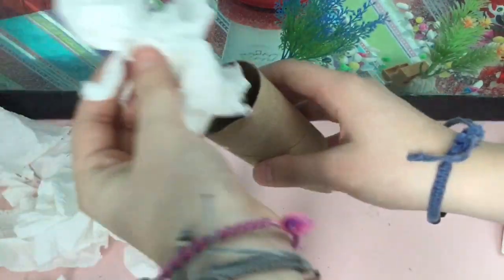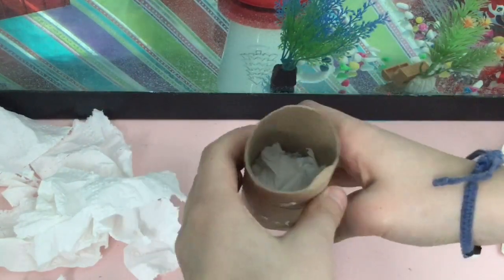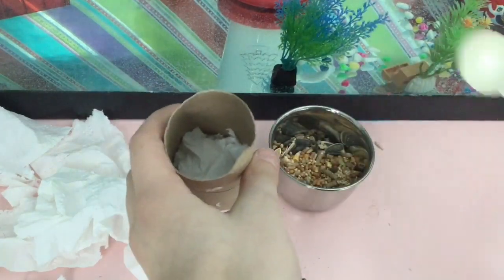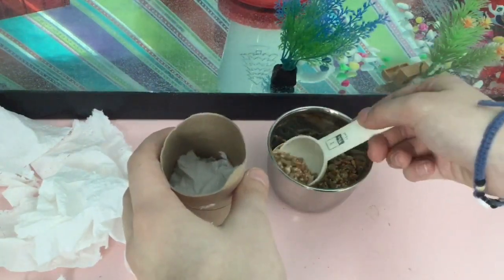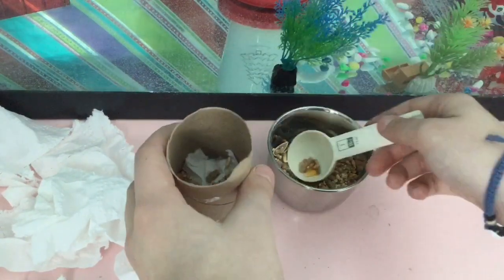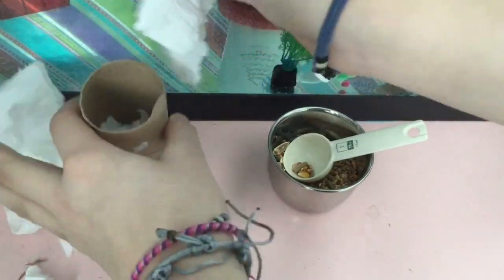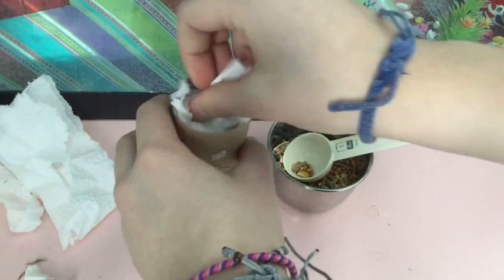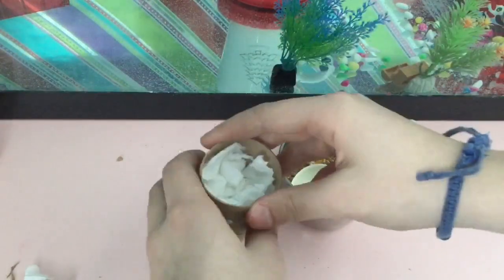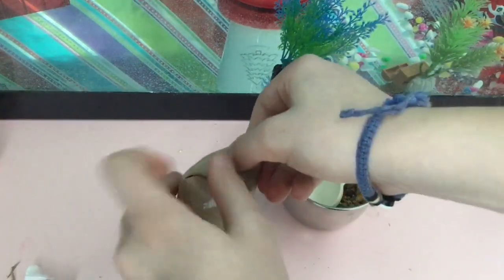Next, you need to stuff the toilet paper tube with nesting — shredded toilet paper — and then add in a little bit of your seed mix, and just keep repeating this until your toilet paper tube is full. So it will be a layer of nesting, seeds, nesting, seeds, and then you pinch the top closed just like you did at the beginning.